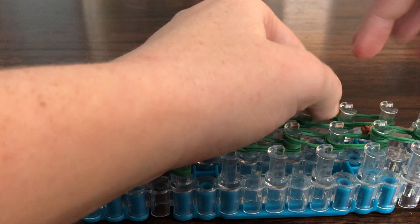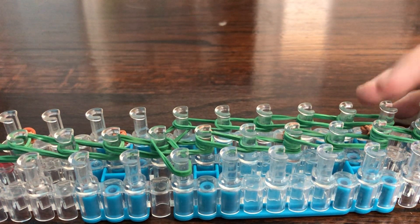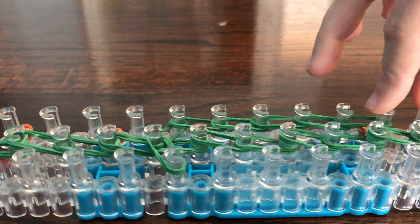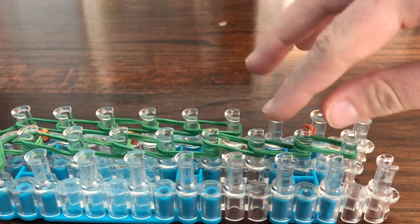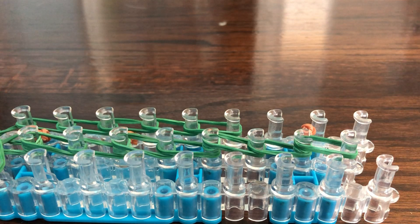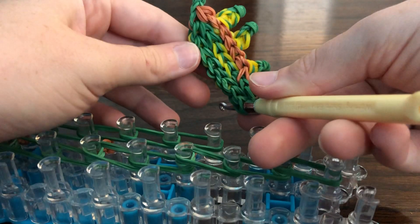We're going to be attaching the front. We have it on these two pegs here. Take a wing and make sure that it is curving up like that.